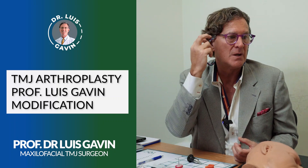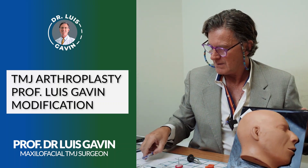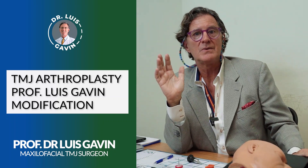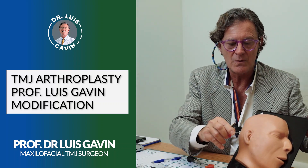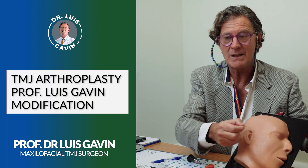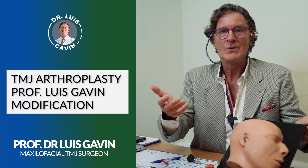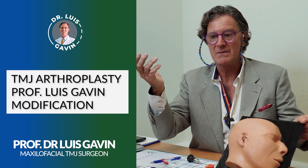Arthroplasty before was a procedure where we had to open, cut along the design here on this model, then go inside to have vision. Nowadays that is not the case. Only what we do is go with small pins inside, in and out, with different instruments and different sizes — only like needles, with no scar, no stitching, and no aggressivity. For that reason it is described as a minimally invasive procedure.